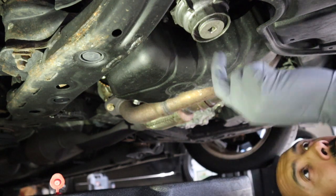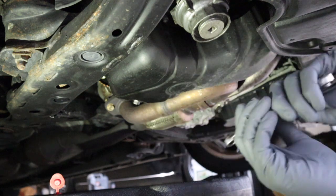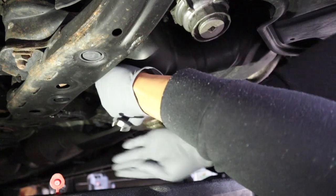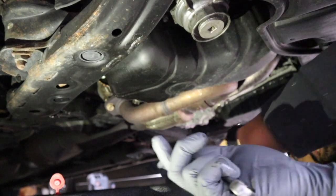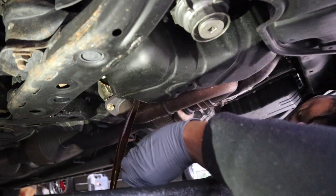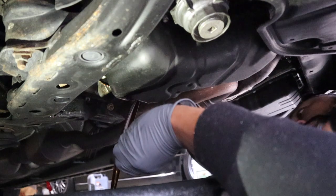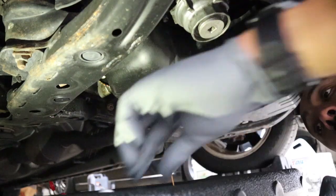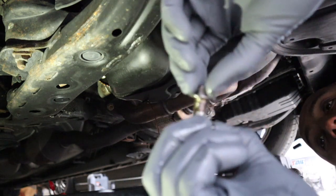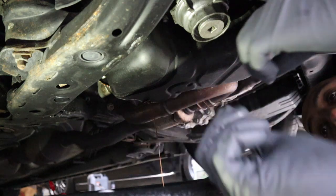Now we're under here. This is the filter housing I was talking about, and here's your drain plug right here. Lefty loosey, righty tighty. There she blows. Remove the washer from off of this thing — the washer could still be reused but I like using a brand new one.